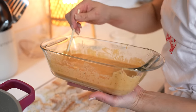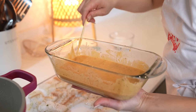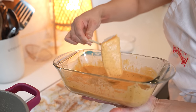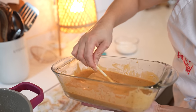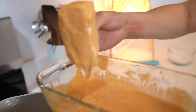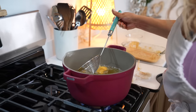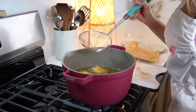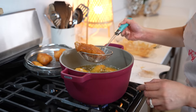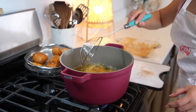Once we're done frying all of our potatoes, it's time to fry the fish. Grab a whisk or a fork and mix your batter. Grab your fish, dip it into the batter, shake off the excess, and begin frying until it's nice and golden — about seven minutes. Once our fish is nice and golden, remove it from the oil and continue repeating the process for the rest of the fish.